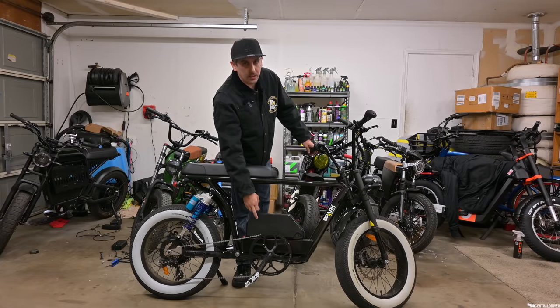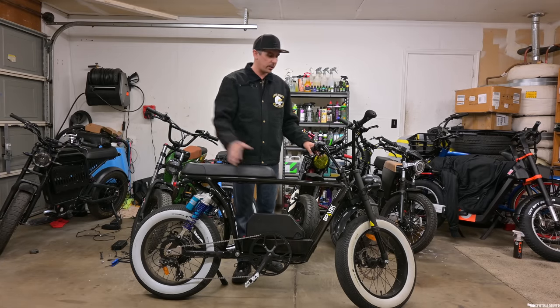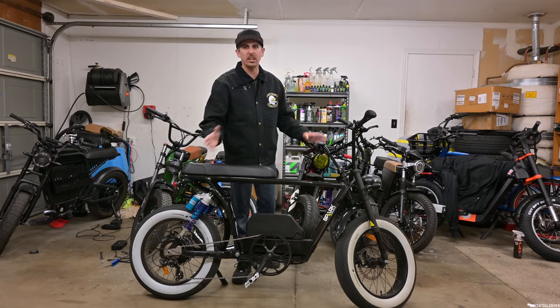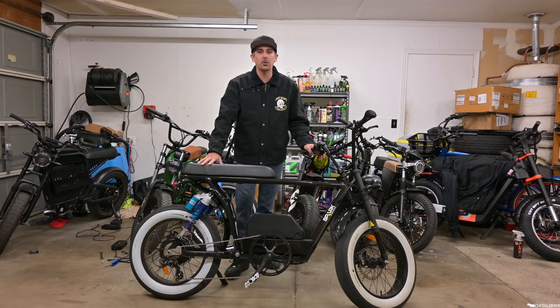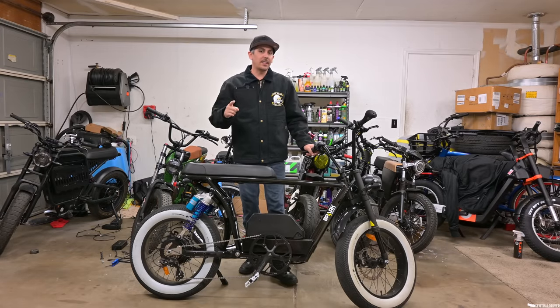It has a 2,000 watt hub motor in the back, it's a 52-volt system. We have a 25 amp-hour battery which you can also get a bigger battery for, so you can do a dual battery setup and have 45 amp-hours in total. This is a super cool bike.